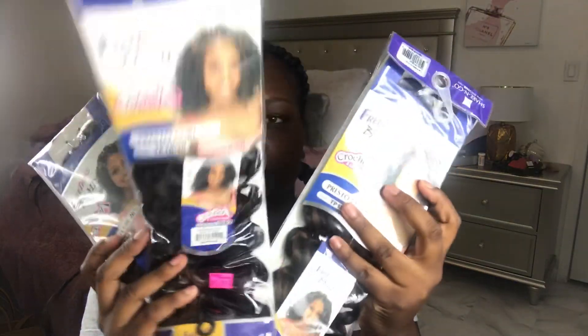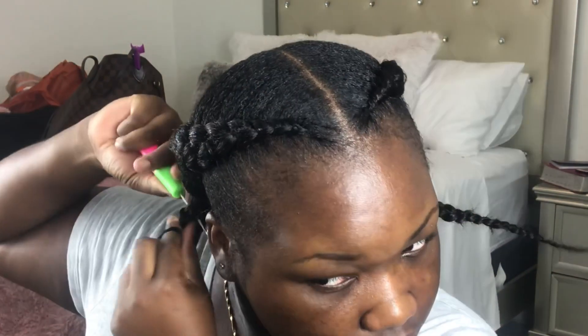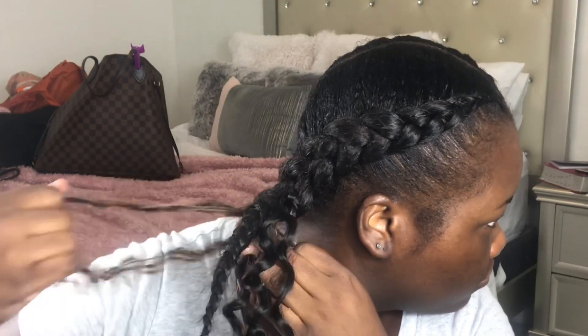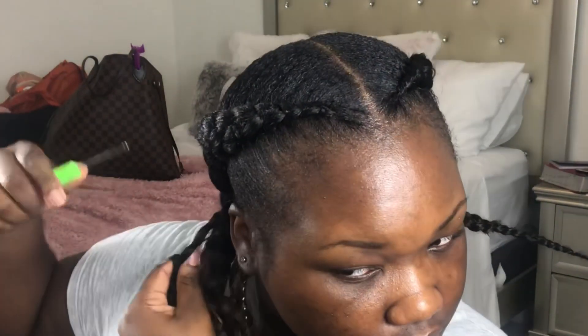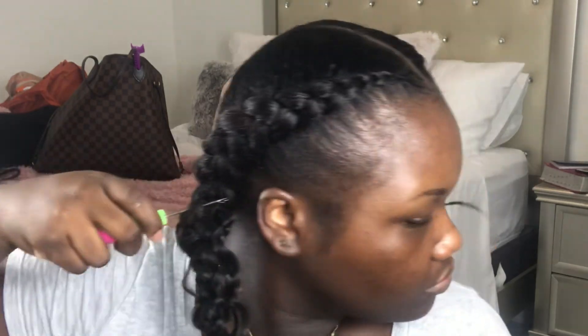Here is the hair I used — this is the FreeTress hair. I'll leave the exact hair in the description box for you guys. I used some hair that had blonde streaks in it just to spice it up a little. I'm crocheting the hair only at the nape of my neck. I'm being thorough and making sure I'm using the same amount of hair on both sides of the braid so it has the right amount of curliness. I also have a beginner crochet video — I'll leave that in the description box as well.